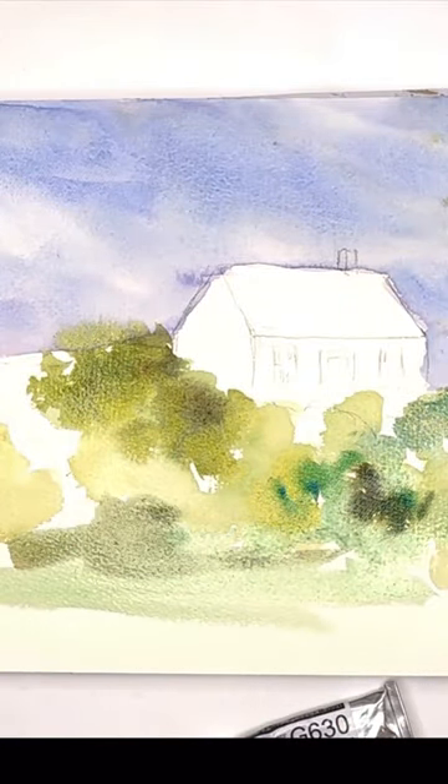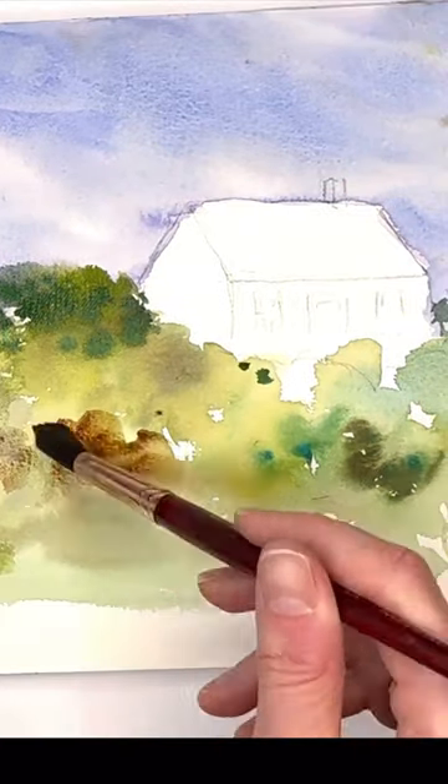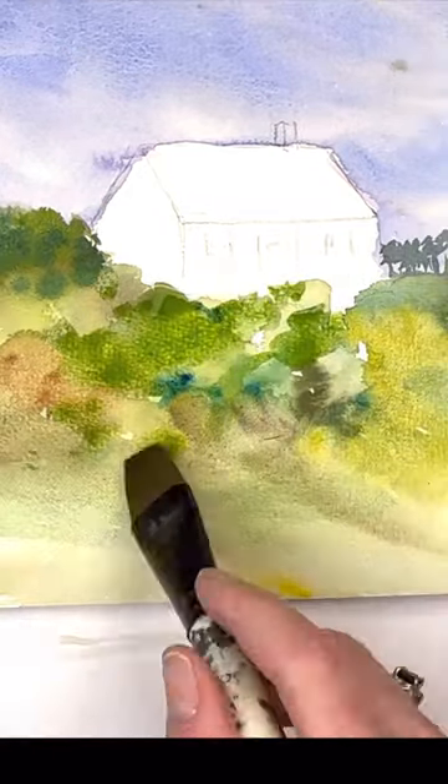Just putting in different kinds of greens, mushing it around really fast. And then I'm gonna go in a little bit and add some darker tones, some browns, some deeper greens — all that good stuff.